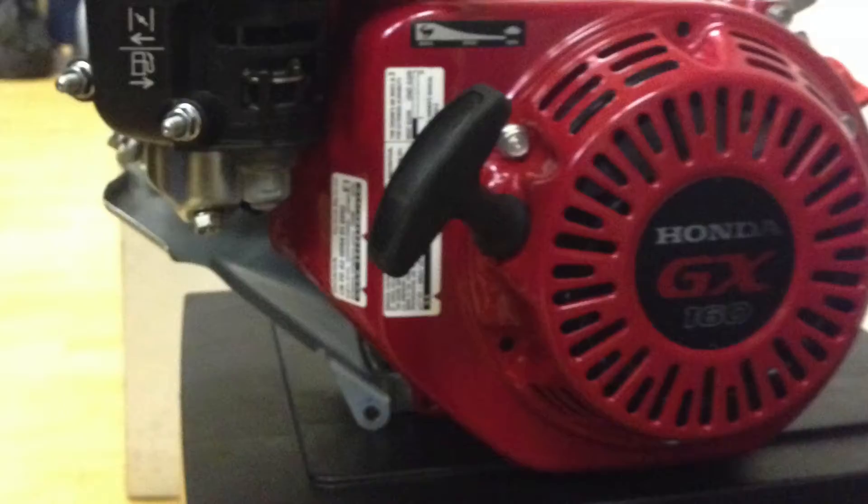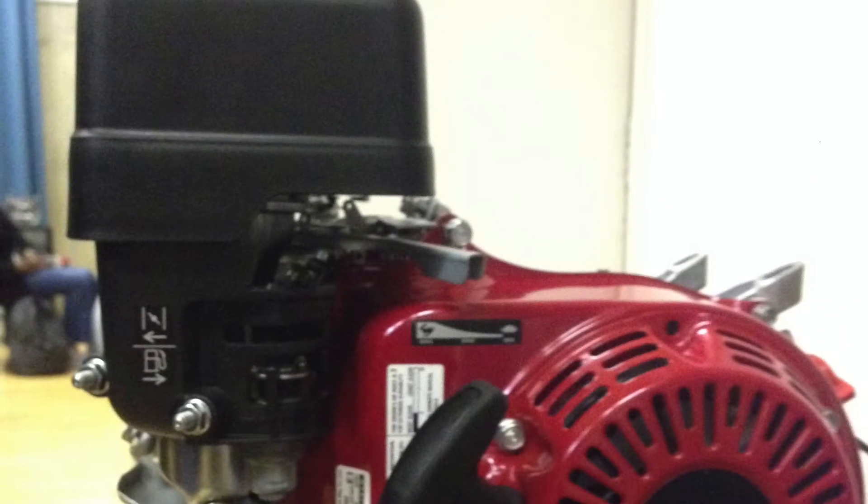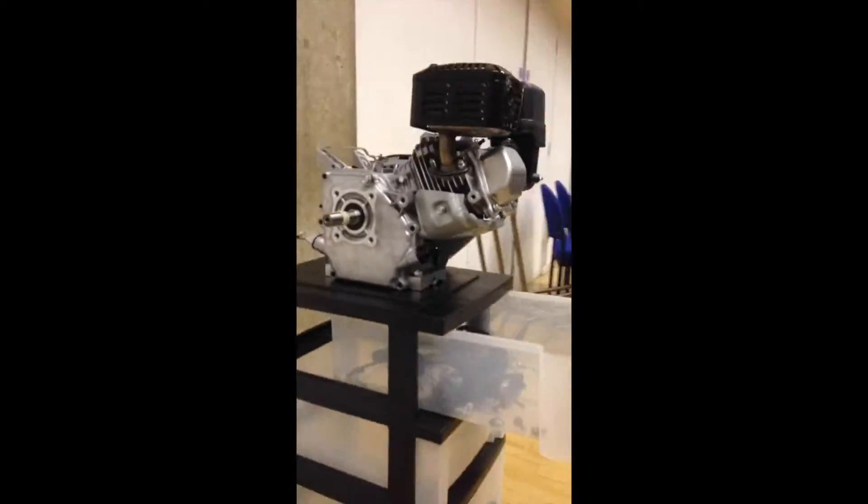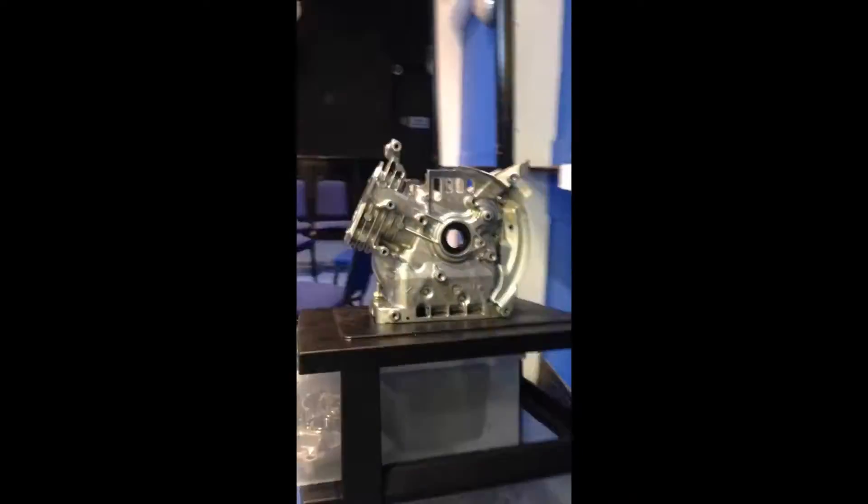Today, the engine we're going to focus on is the Honda GX 160, which costs as little as 291 pounds, is portable, yet can reliably power a lawnmower. More specifically, we're going to take a look at its lubrication system and how it helps the Honda GX function.